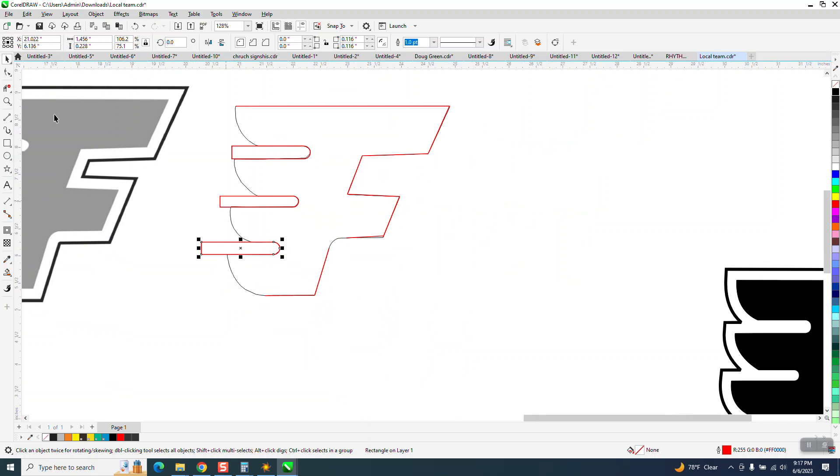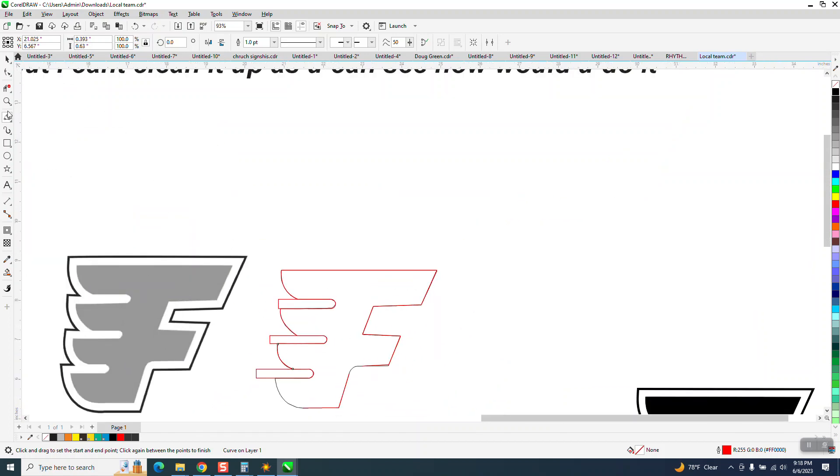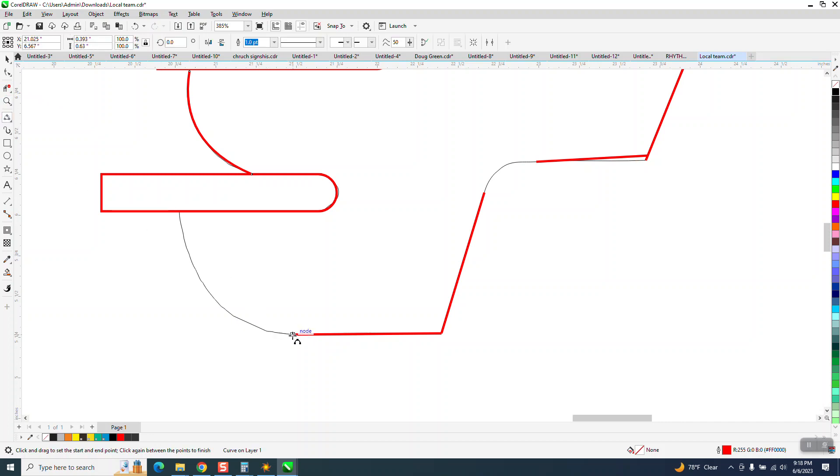Now I'm going to take my three-point curve line — just make sure you get on the node. Three-point curve line, go from there to there and then just bend it. From there to there and bend it. From there to there and bend it. Almost finished. Three-point curve line again: from there to there and bend it. From there to there and bend it.